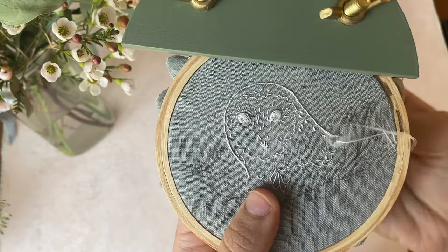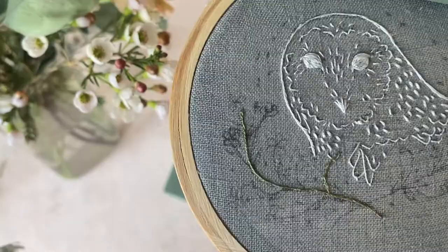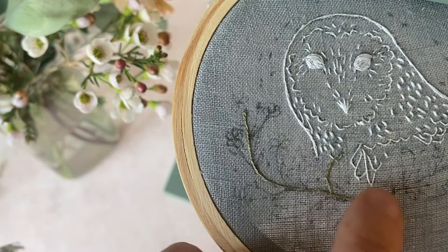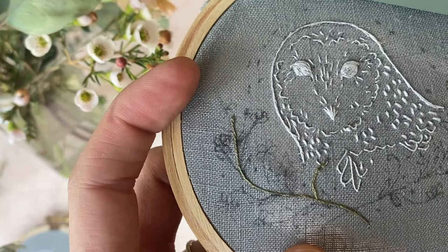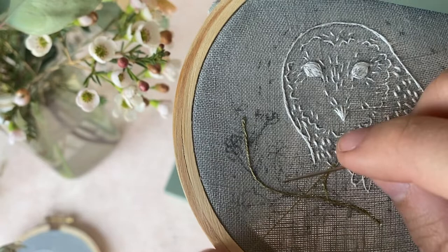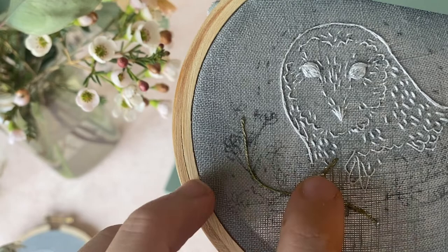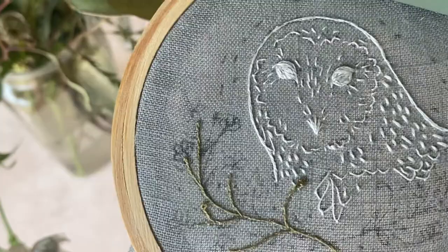Next we're going to stitch the buttercups. First, use one strand of green floss and split stitch all the way down the main stem, then add in the auxiliary stems. There are three auxiliary stems with buds. They create a little bulb at the end of the stem: split stitch your stem and then add a French knot to the end. I like to pull my French knot out a bit to elongate it, but adding it straight to the end works just as well. If you're unfamiliar with French knots, we'll link our tutorial below. Go ahead and finish off your stems and buds.